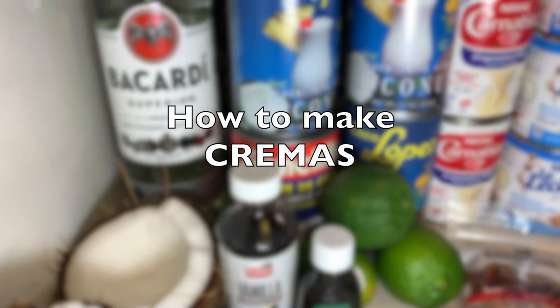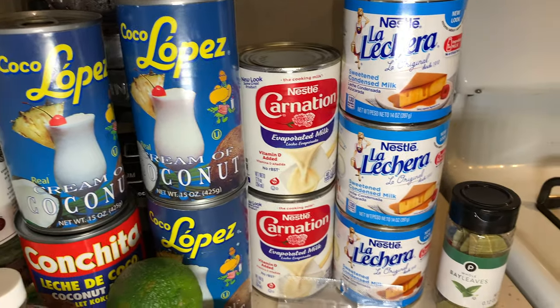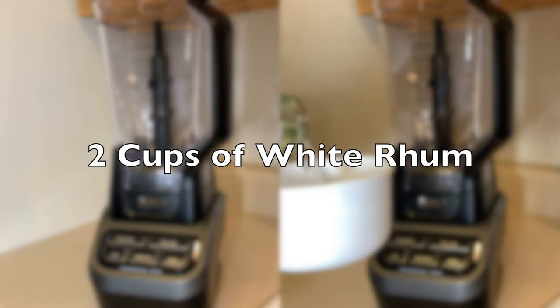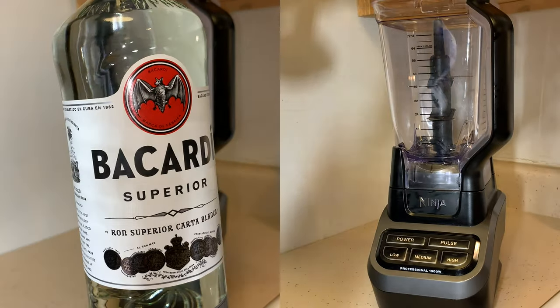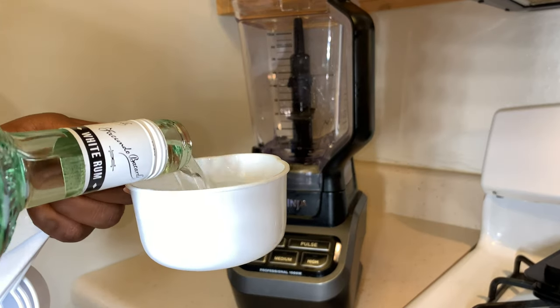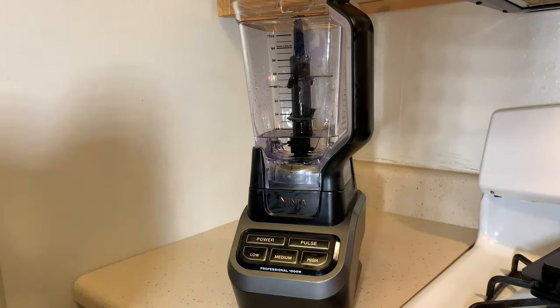Welcome back, it's Abby from the Chairs TV. Today I'm going to show you guys how to make Haitian cut moss. We're gonna start off with two cups of white rum — I'm using Bacardi because I cannot put my hand on a white Barbancourt, so don't come for me.